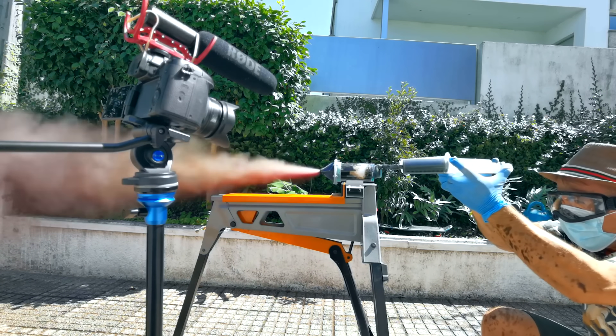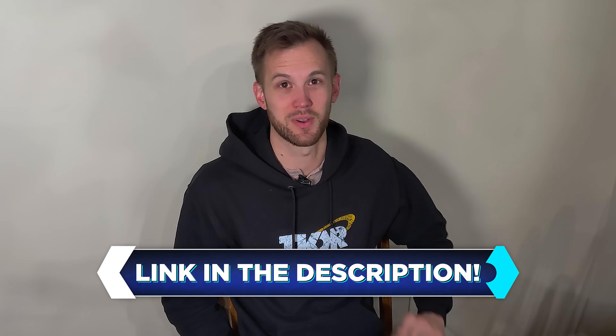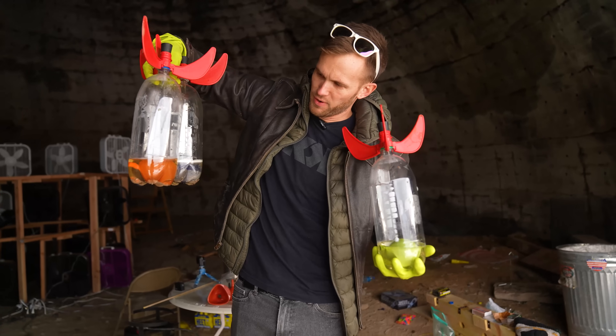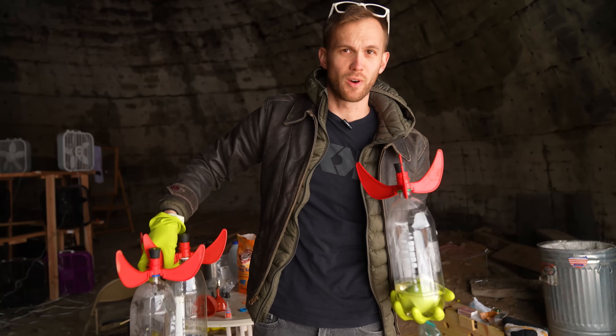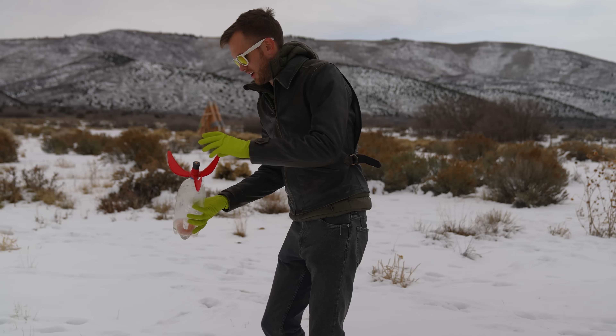If you haven't yet, go check out Integza's channel — he's got a lot of great stuff. In just a couple of days he's going to have a video dropping showing the design process of a rocket nozzle. All right, I've got three rockets ready to go. We're going to have fun with these, and then we've got one more idea of how to scale it up even more.